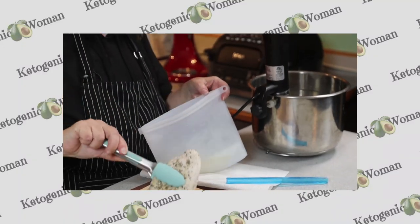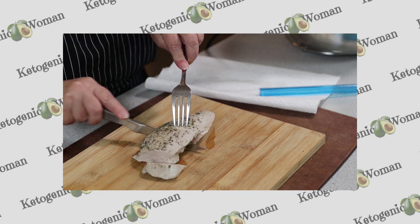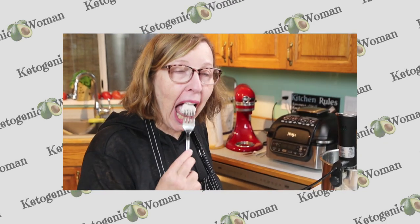Hi everyone, today we are making a sous vide chicken breast. I'm Anita from ketogenicwoman.com where I share keto and carnivore recipes and other cooking ideas. If you're new here, please check out some of my other videos and hit that subscribe button. Welcome back everybody else.